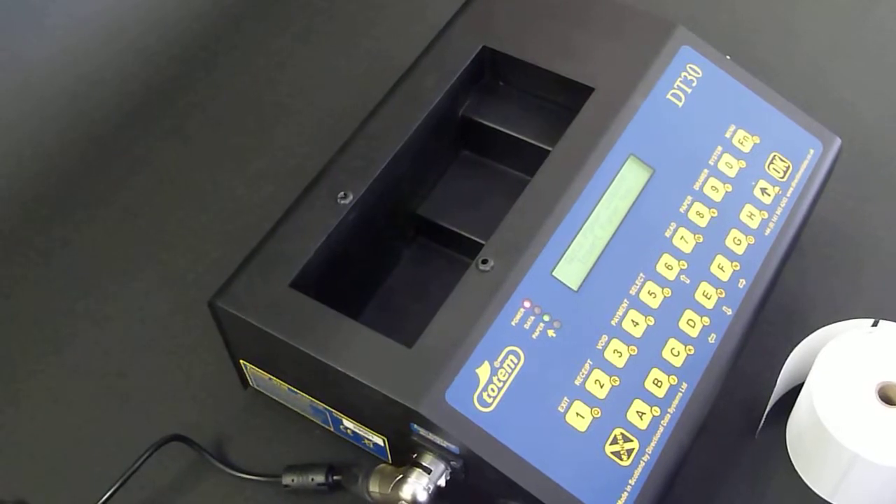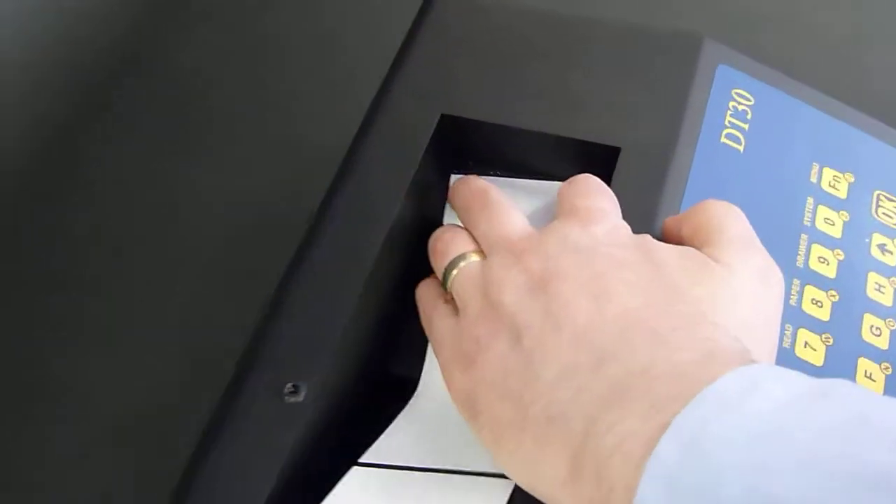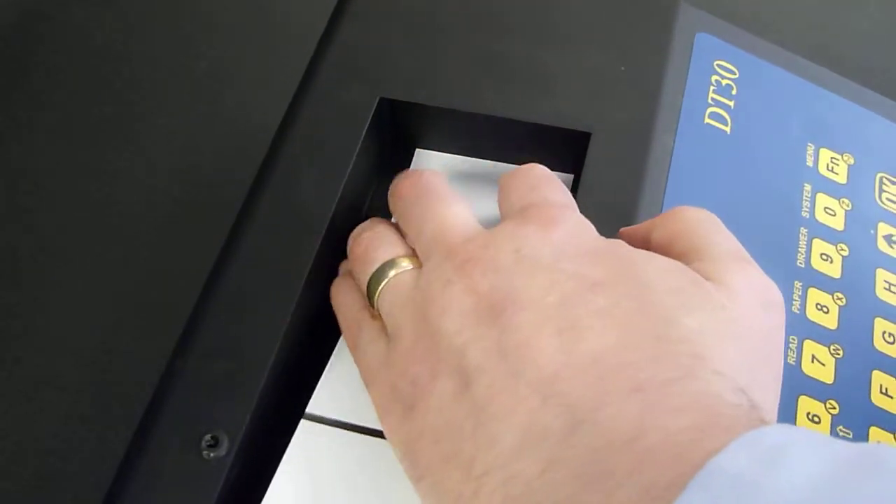The DT30 will wait for you to load. Place paper onto the loading shelf and feed gently through the slot. The DT30 will then begin to load.